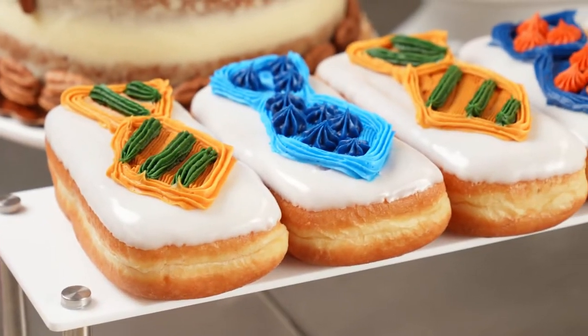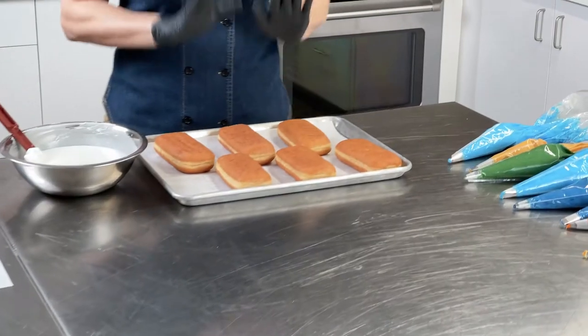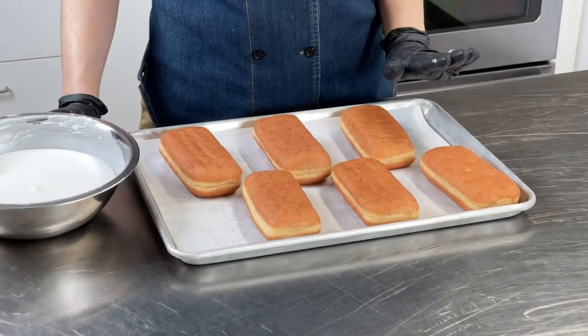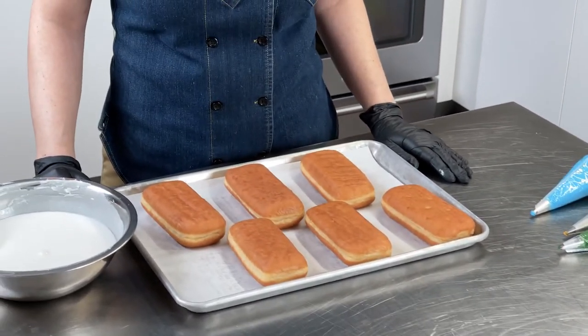Now it's time for our suit and tie donuts. Who loves donuts more than dad? So this Father's Day, we're showing you a fun, sassy design for Father's Day donuts. What I have in front of me is our Dawn Exceptional Raised A donut mix. We have prepared these exactly to bag directions, and we've cut our donuts for long johns. These were fried and cooled a little bit earlier today.